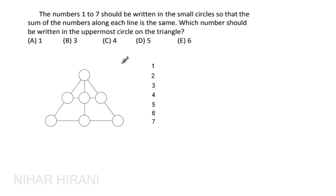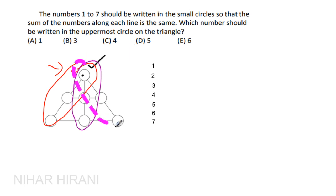Very simple question. So here, each line's three numbers must sum to the same value. Now it's very important to decide which number we write in the uppermost circle. Whatever number you place in the uppermost circle will be calculated three times — once for each of the three lines passing through it.